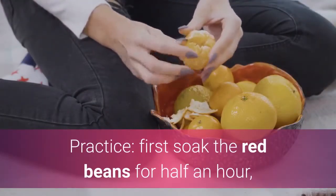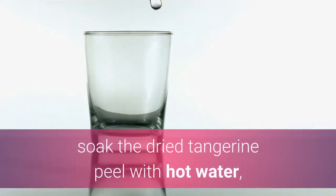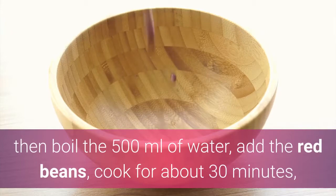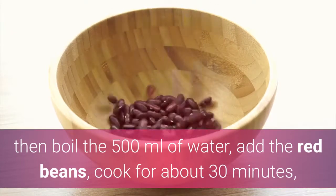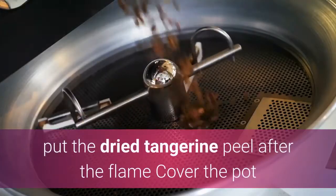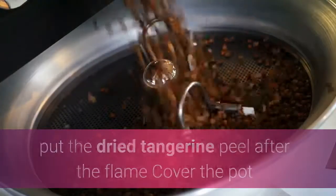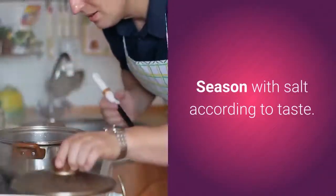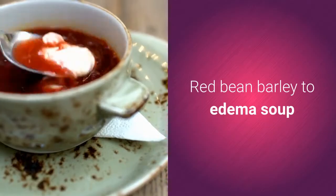Practice: First soak the red beans for half an hour, soak the dried tangerine peel with hot water, then boil 500 milliliters of water, add the red beans, and cook for about 30 minutes. Wait until the red beans are cooked, then turn off the flame, put in the dried tangerine peel, cover the pot and simmer for about 10 minutes. Season with salt according to taste.